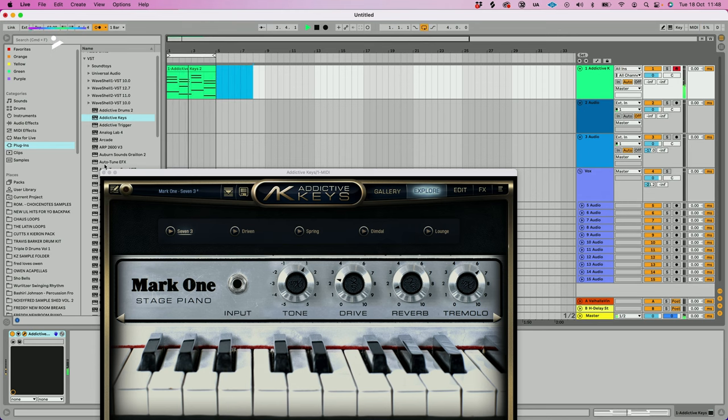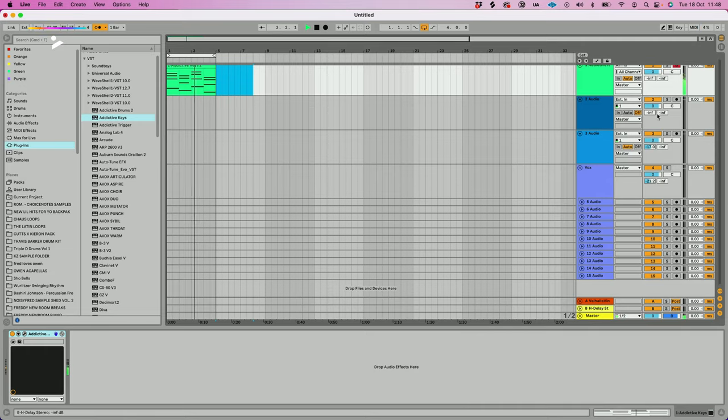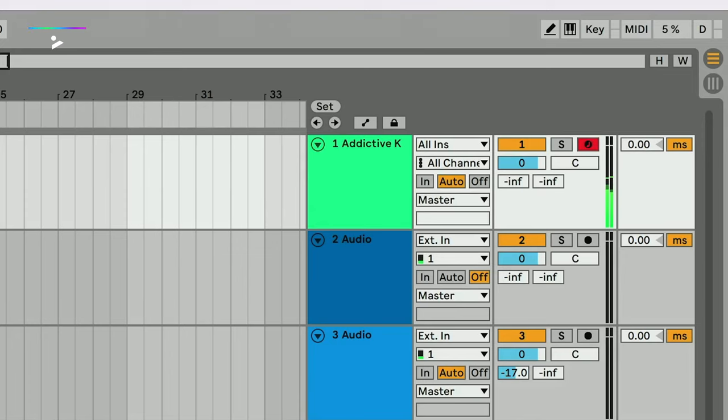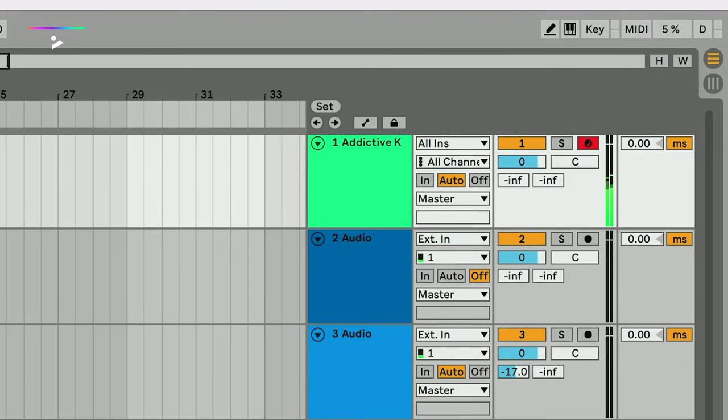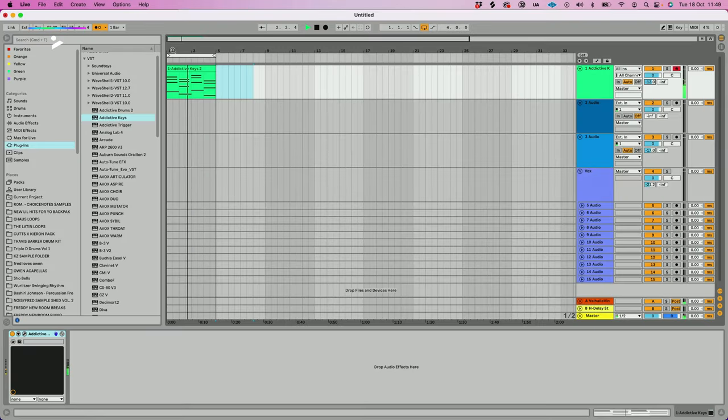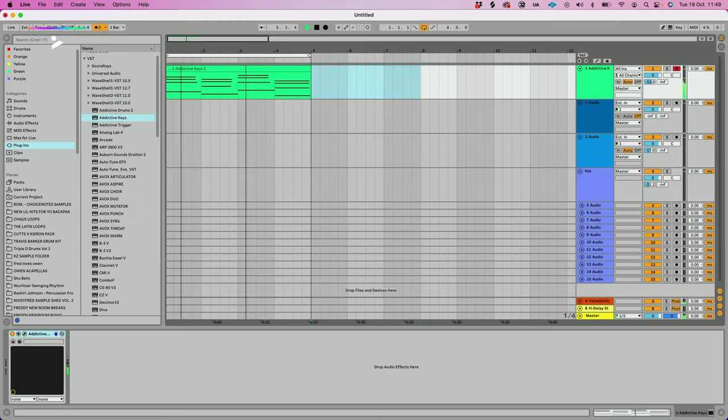This is where I start using my sends. My sends up here — that one is my reverb, that one is my delay. So I put some reverb on it, and then I'm going to start the process of samplifying it already.